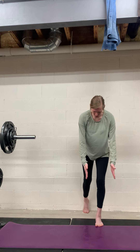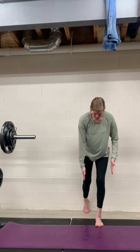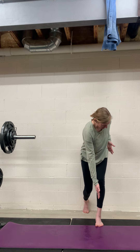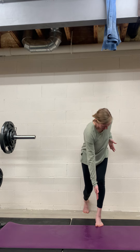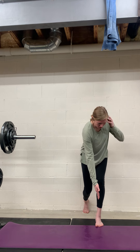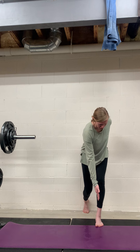Once you're in this position, you're going to think about almost like you're bringing the opposite knee down and across towards the foot. It's not a big movement. I like to then reach my opposite hand towards my toes. At this point, you're feeling a lengthening in the outer glute on the front leg.